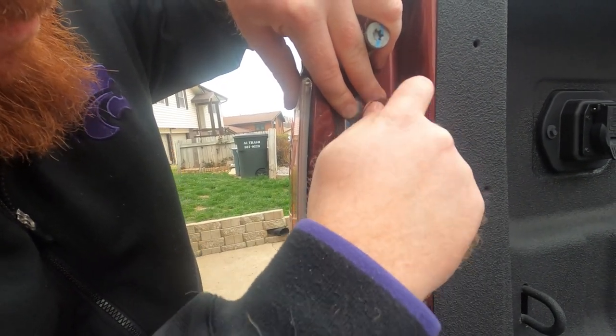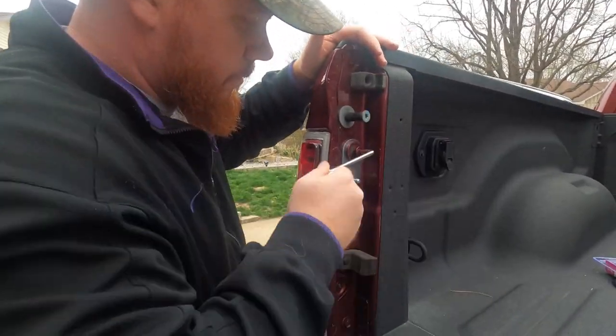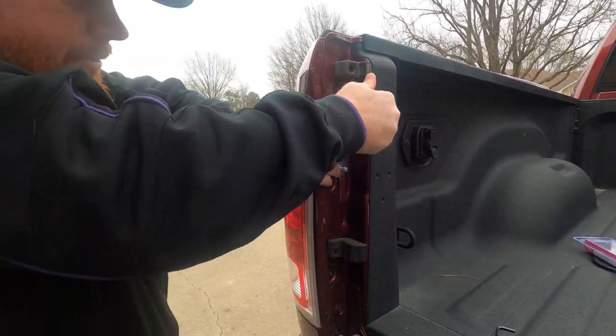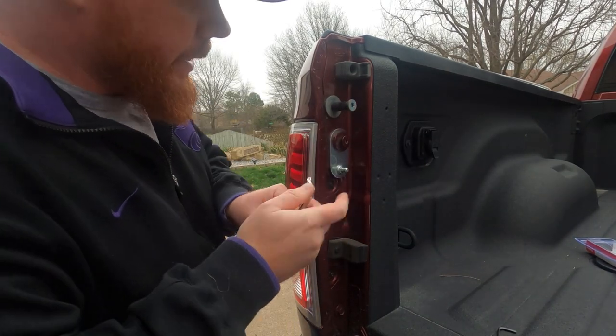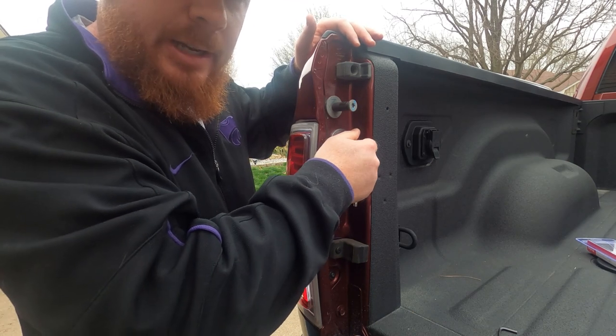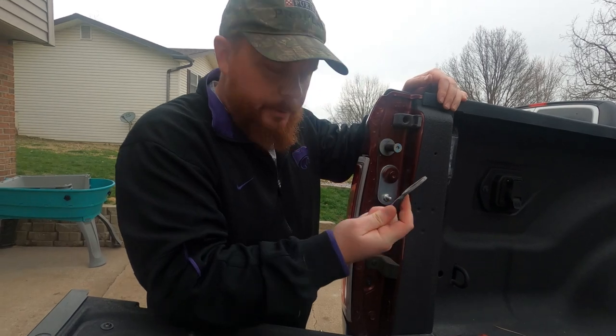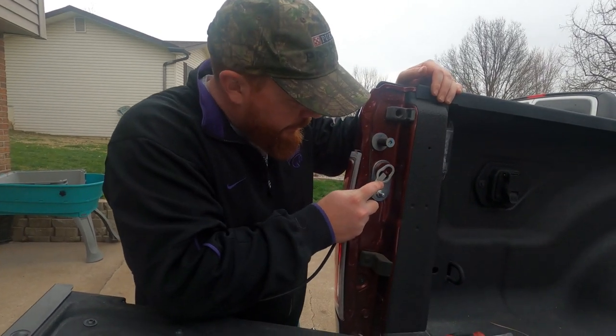Next, you're going to put your bolt back in with the bracket on there, like so. I made it pretty snug — I didn't over-torque it. We got this reinstalled, now we're going to throw our cable back on there.